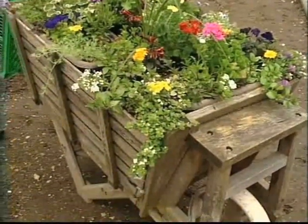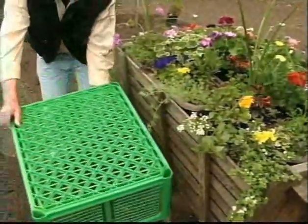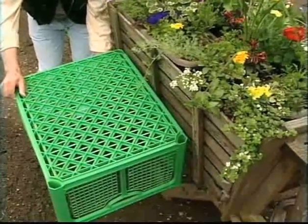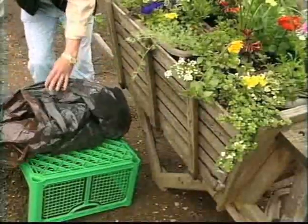Here, in order to save cost, is what she did in the bottom of the barrel so you don't use as much soil. She used these plastic containers to raise up the planters and then covered over the top of them with just a plain black plastic bag.